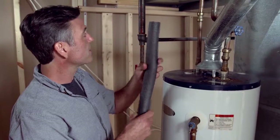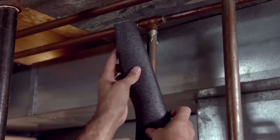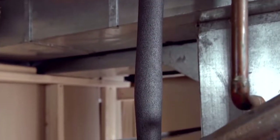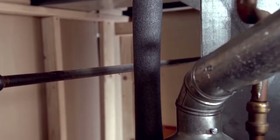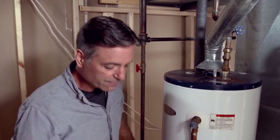These cut very easily — you can use a razor knife or a pair of scissors — and you just want to cut it to length, split it, it's a split cylinder, and snap it right on. Pretty easy. I'm going to work my way past at least the first three feet of hot water pipe. Beyond that it's still worthwhile doing, but if you can't get to your hot water pipes beyond that, at least do the first three feet.